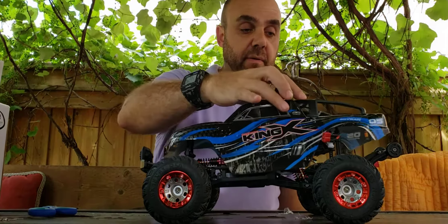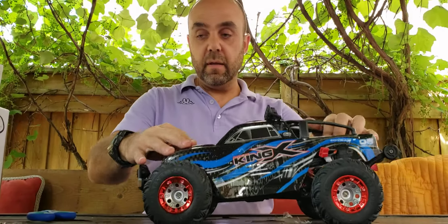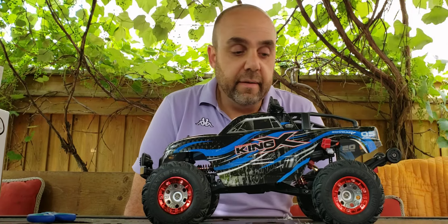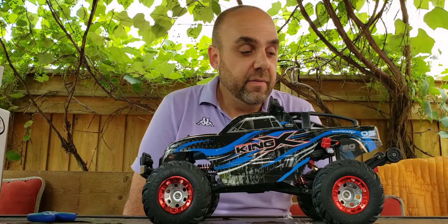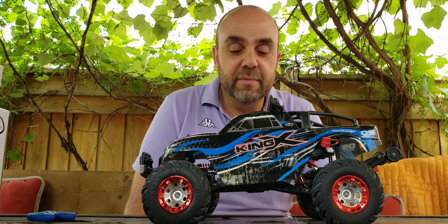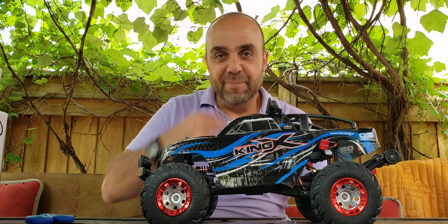So that's basically my video unboxing of the FUE FY05 four-wheel drive racing truck — the Barbaric X-King. If you guys have any questions about this RC or any of the other ones in my fleet, please by all means leave a comment below and I'll answer any questions you have. Alright, take care. Ciao.